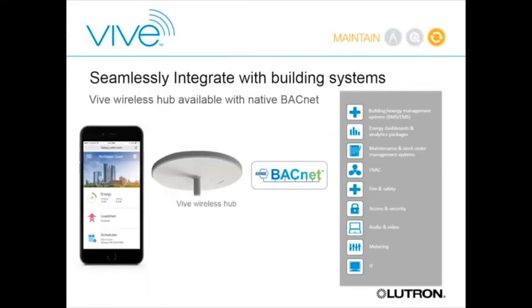For integration, the VIVE hub is BACnet native. There's an Ethernet port on the back of the hub; with the BACnet-enabled version, you simply plug in and BACnet turns on. A BMS system can then query the hub and pull all data points directly—no additional interfaces required, it's all built directly into the hub.